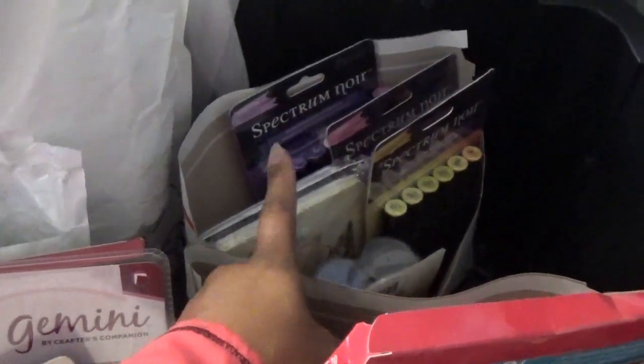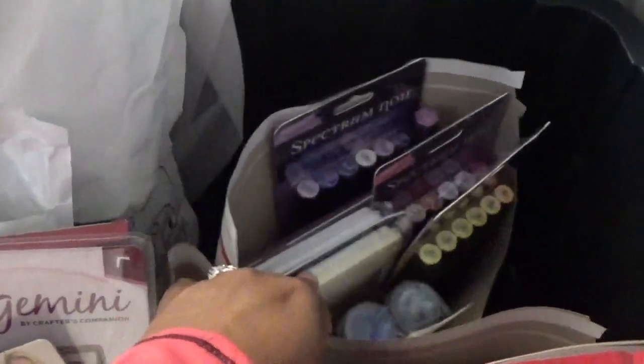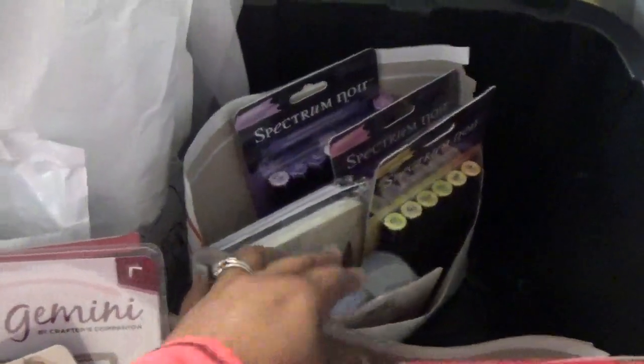This one's really cool because it's a lot of Spectrum Noirs. We have Prima watercolor pencils in here. I have a whole set of color blend pencils from Crafts Companion or Spectrum Noir, and some glitter.